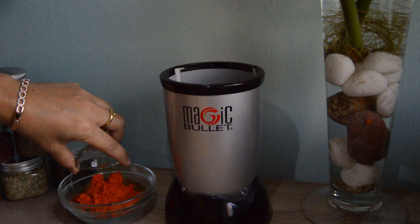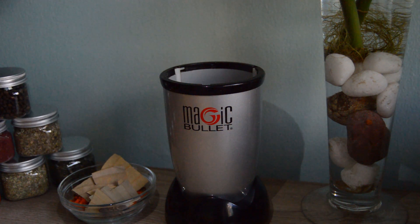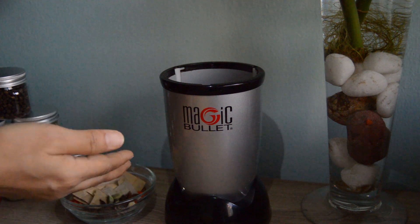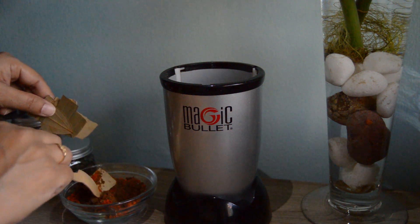Add in the chili powder, bay leaf pieces, and some whole garam masala — which includes black cardamom, star anise, cloves, and green cardamom — and mix them all together. Preserve in airtight jars and refrigerate; you may use them for up to four months.